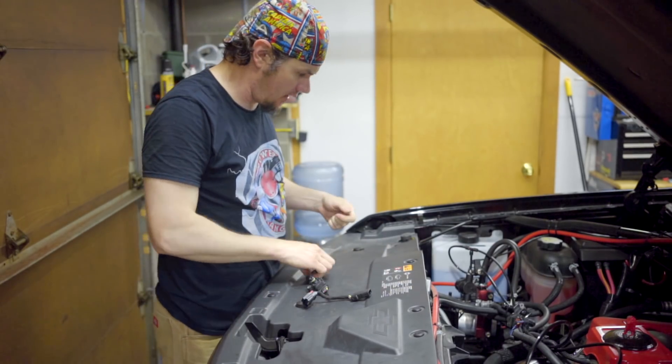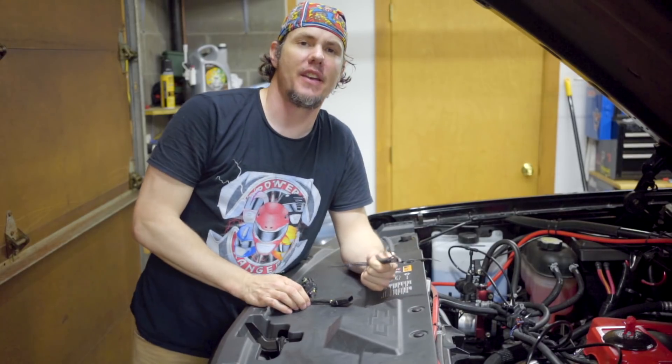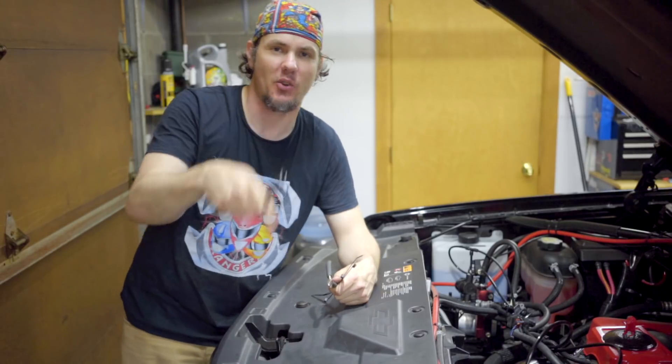Let's go ahead and jump in the truck, fire this thing up, clear the DTCs that are on there, see what comes back, and then we'll disable those DTCs in the tune. Stick around.